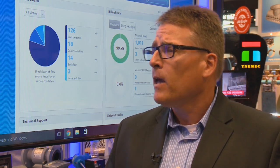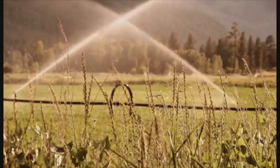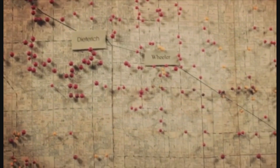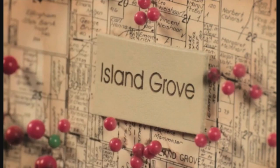We have one customer here today with roughly 2,400 square miles of service and 10,000 services. When they were looking to deploy a fixed network system, a traditional system could never work based upon the geography there. I'd like to bring Bill Techmeller in to talk a little bit more about it.